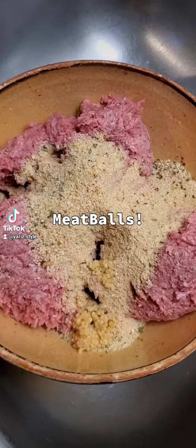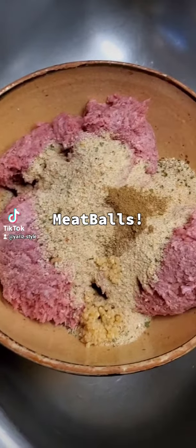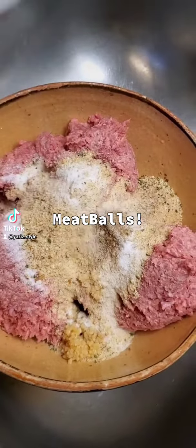And you mix it all up. I do it with my hands — just mix it until it's all combined together. Then you're just going to take it and make little balls out of it.